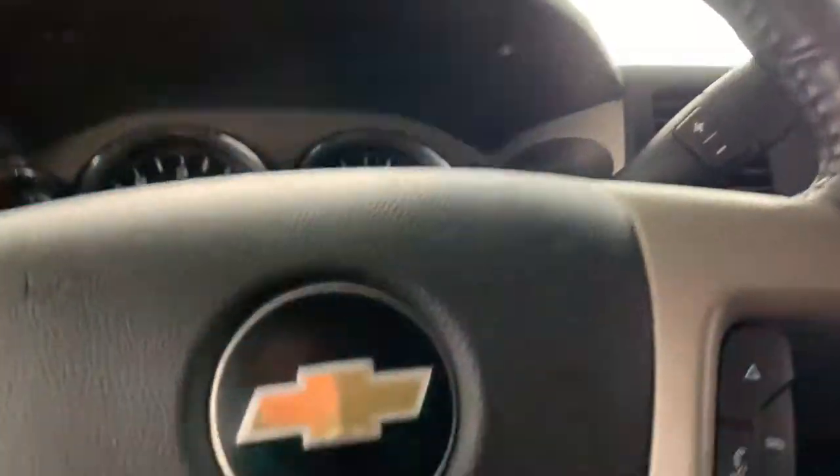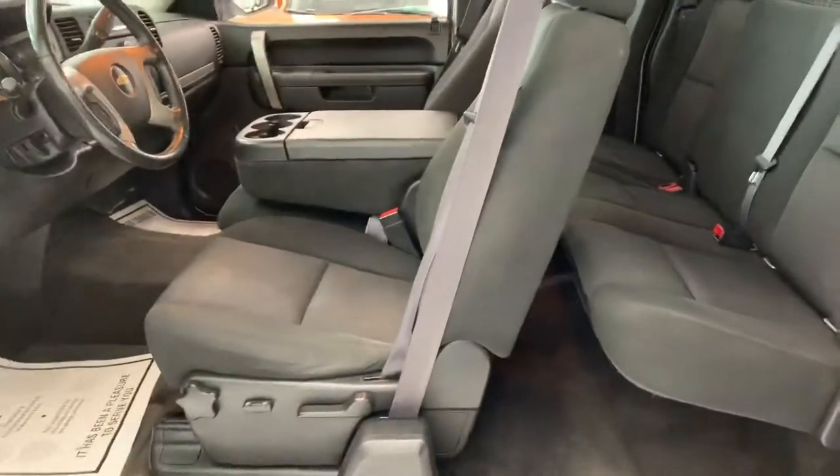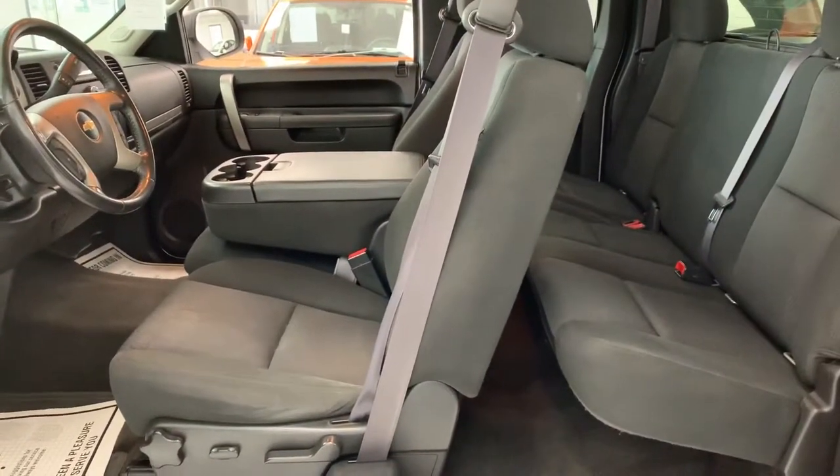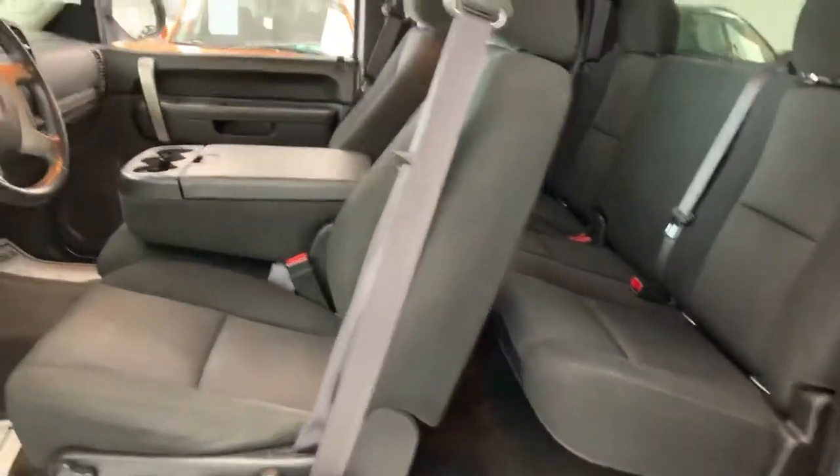That goes over most of the standard controls that the truck has. It is the Chevrolet extended cab style that they made in these years, which is the clamshell doors with a flip-up front console, so the truck does have capacity for six passengers.